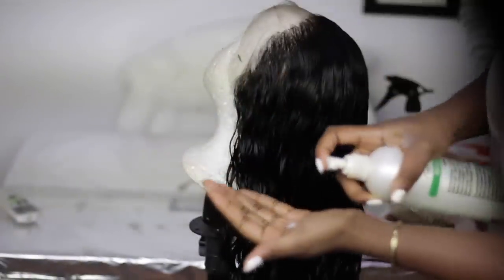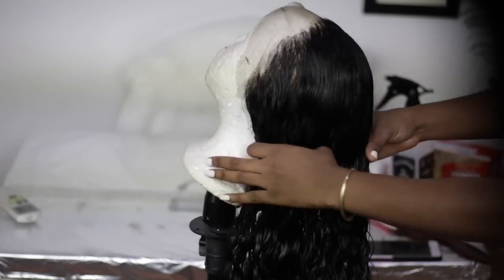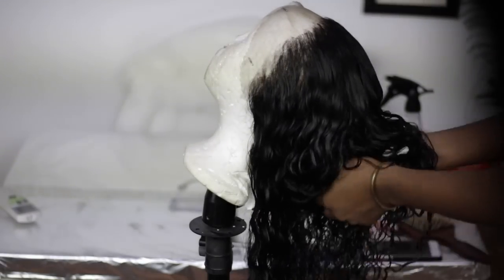So once I'm satisfied with the plucking, I'm just going to go ahead and apply a bit of this Hawaiian Silky again. Then I'm just going to let the hair dry and move on to installing it.